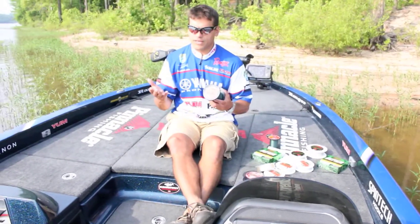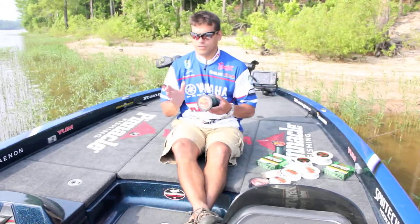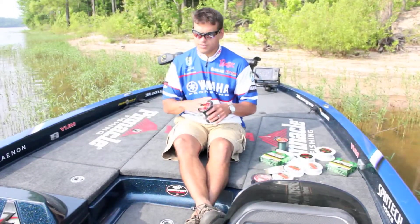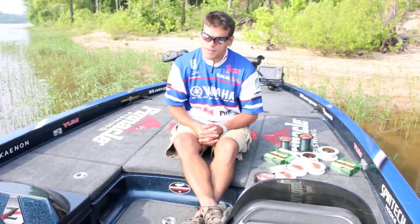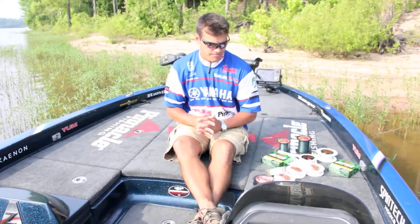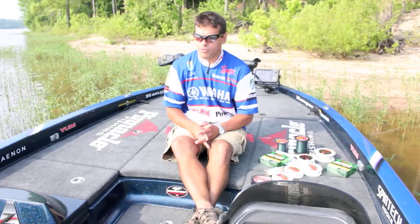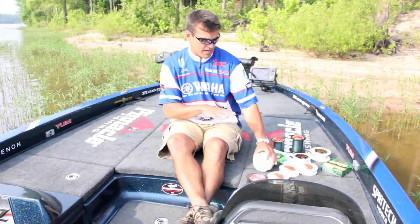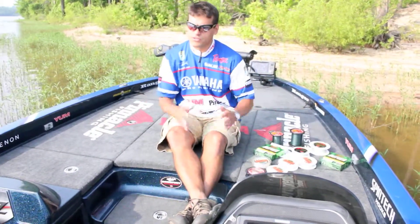This fifty-six pound braid is for your standard flipping mats. I go through the whole gamut of flipping procedures with braided line, and the fifty-six pound is what I primarily use. If you just know the basic qualities of different lines — like monofilament floats for topwaters — you can get a groove going. These are all the lines I carry, and I use them for the whole gamut of applications around the country.